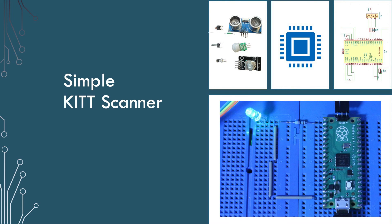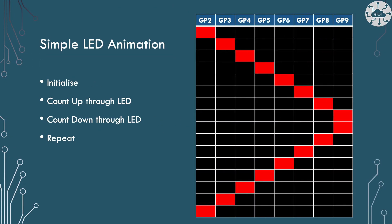Let's write the simplest code to initialize our GPIO pads and ripple through the scanner animation. Our method is to initialize the GPIO pads we're using so they are outputs, then count up through the LEDs from GPIO pad 2 to GPIO pad 9, then count down through the LEDs from GPIO 9 to 2, then repeat from the count up step. We'll allow the first and last LED to be illuminated for double time to give the scanner a little weight in its activity.